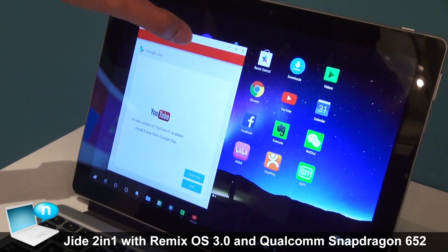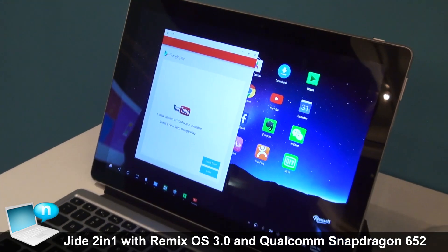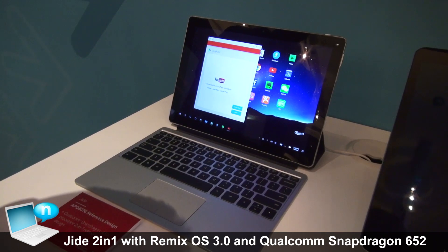It's running Remix OS 3.0, and in Remix OS 3.0 we re-implemented multi-windows. It's much closer to Google's 7.0 release and it's much smoother with much better performance and much better compatibility.